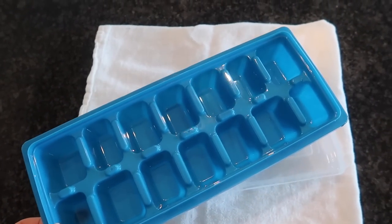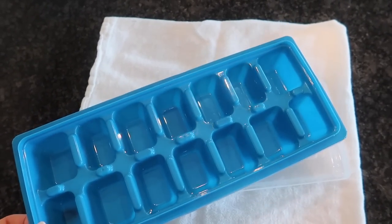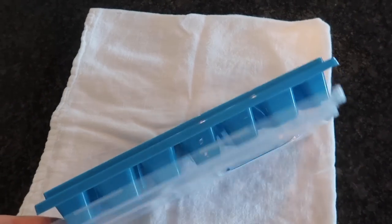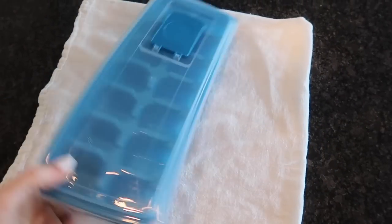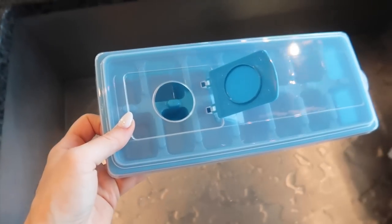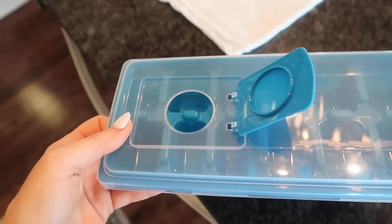Today I'm going to show you the best way to fill your ice cube tray to save you time, money, headache, and heartache. But if you're like me, you go to the Dollar Tree — the $1.25 store — and you get one of these nice lids, pop it open, and fill it up. These things are genius.